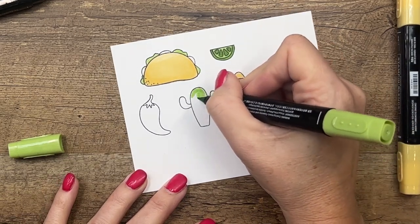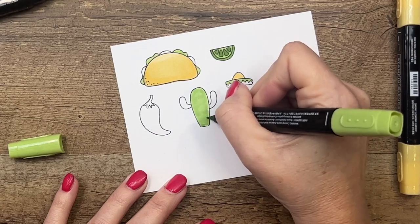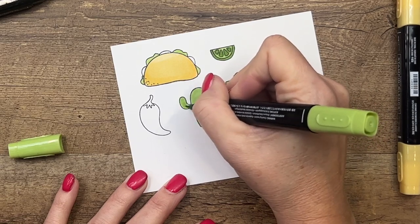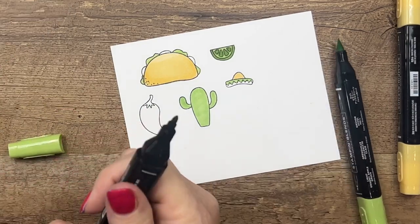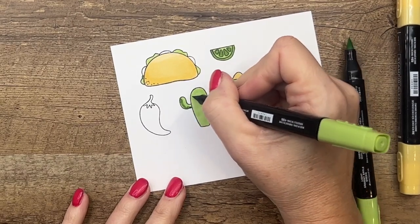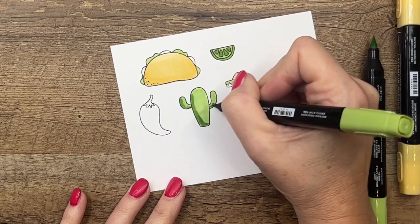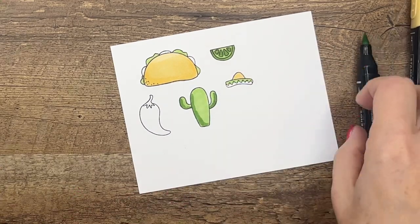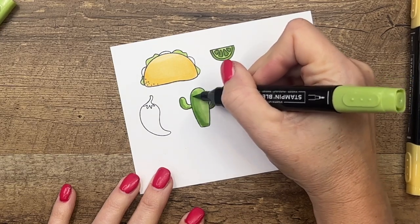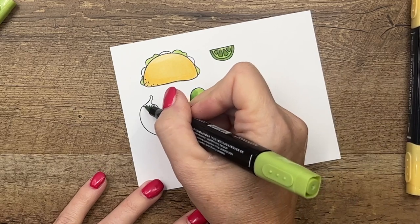Now I'll fill in my cactus with a full coat of light Granny Apple Green. I wanted my images to be bright and cheery so I am using bright colors, but you can absolutely change your colors — we've got lots of options when it comes to Stampin' Blends. Now I'm going to add a shadow line on our cactus with the dark and go back with my light to blend that over so we've got a variation in color.